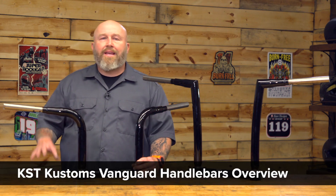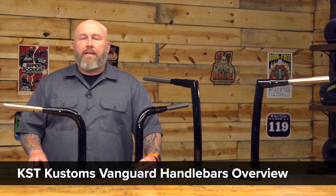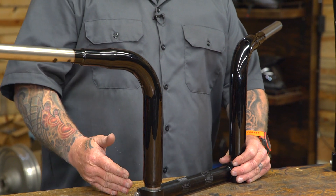Hey it's Patrick and today we're talking handlebars, specifically these Vanguard edition handlebars from KST. If you've been on the rally circuit at all — Myrtle Beach, Sturgis, anywhere like that — you've probably seen KST. They set up with us a lot and they're really visible in the space, making handlebars for quite some time, even making handlebars for OEMs.